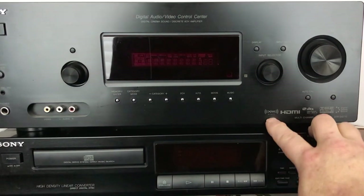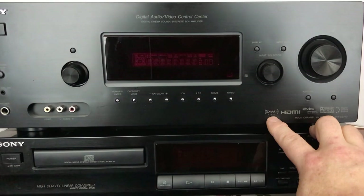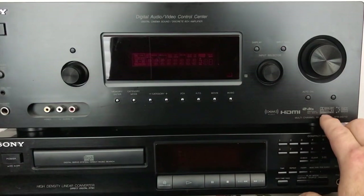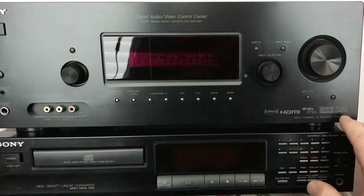As you can see, this boasts that it has XM ready — if you put your XM antenna in there it'll play XM radio. It also features HDMI, DTS, Dolby Digital, EX Prologic, and Digital Cinema Sound.